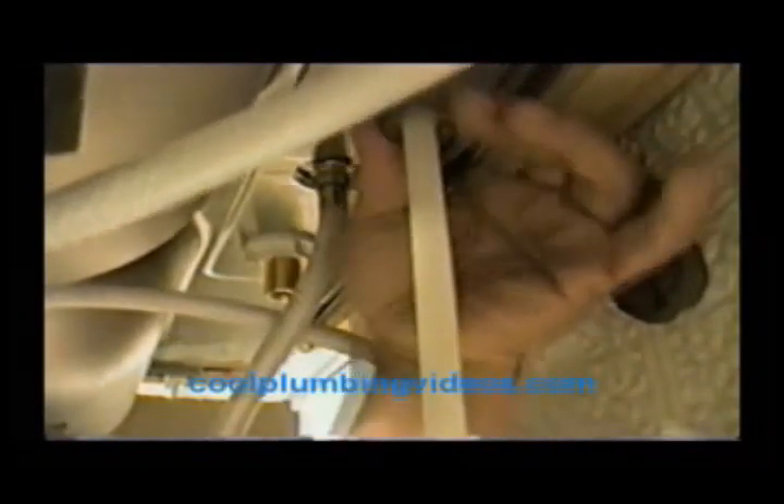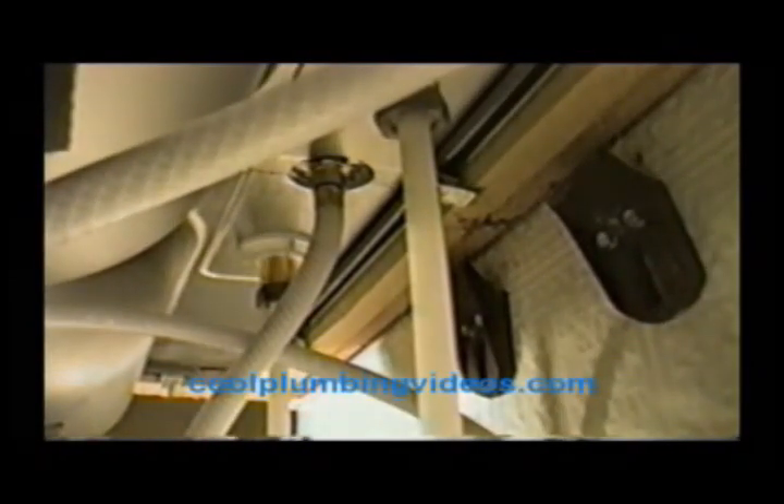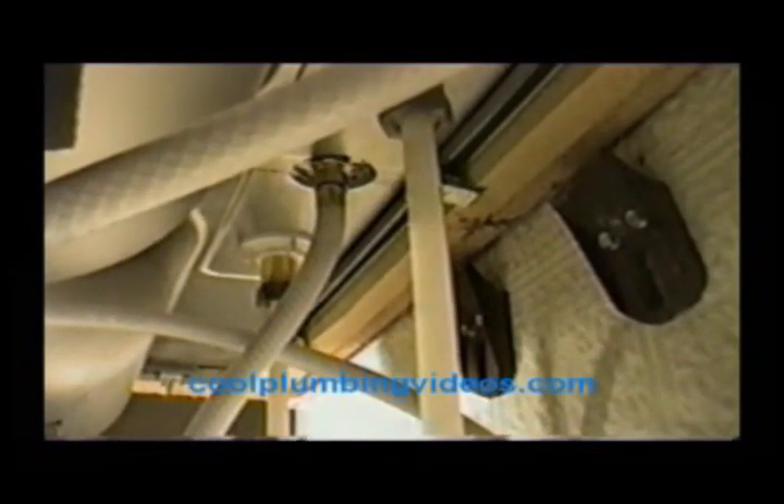Now we have the bottom view. Let's go ahead and hook our supply lines up to the faucet stems. Let's get it nice and snug with our hands — that's one. Let's go ahead and hook the other one up while we're under here — that's two. From here, let's get our basin wrench, get a grip on the nuts and tighten them. Now that we've tightened the nuts on top with the basin wrench, let's go ahead and put the supply lines on down here at the bottom with the cutoffs.